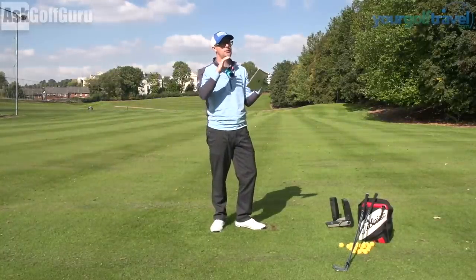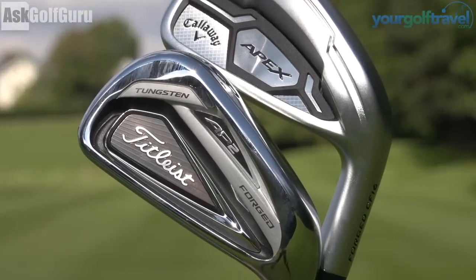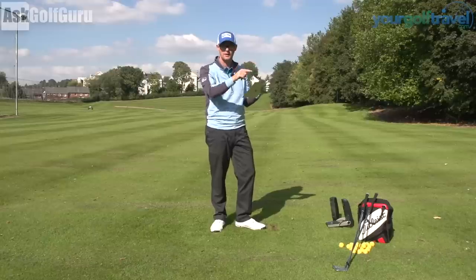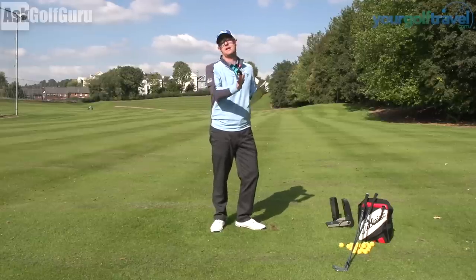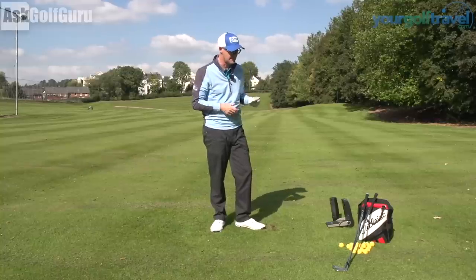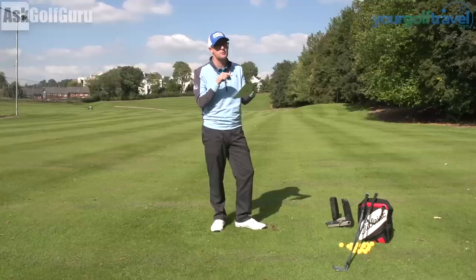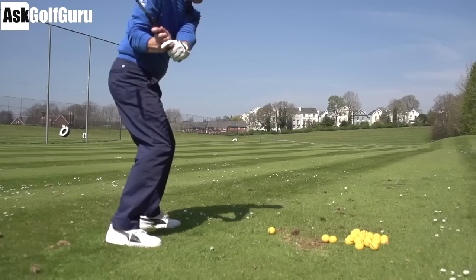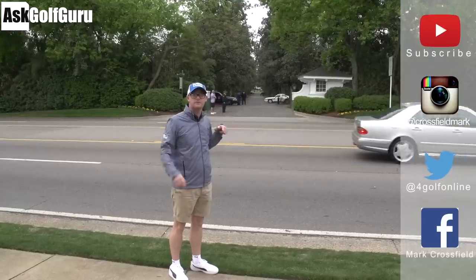These clubs all do what they're meant to do in the right hands. It's not about what people say about all clubs being built to tolerance — they do all perform the same in certain hands, which is why it's so important to go out and test them. Watching my test is good and hopefully gives you an overview, but ultimately you're picking on what you want your iron to do. If I had to pick, I think I would just pick the Apex, purely because I'm seduced by those stronger lofts — but I'd have to monitor that spin rate coming into a green. If I had to use Titleist AP2, I wouldn't lose much sleep. Thanks for watching — subscribe to my YouTube channel, find me on Instagram at crossfield_mark, Twitter at 4golfOnline, and Facebook at Mark Crossfield.